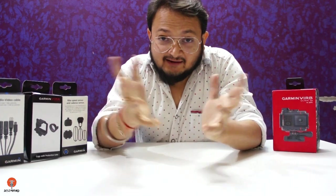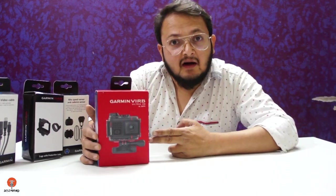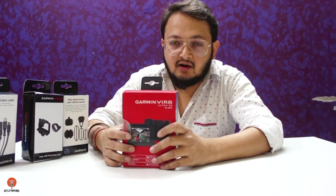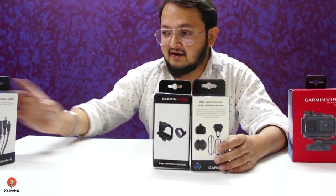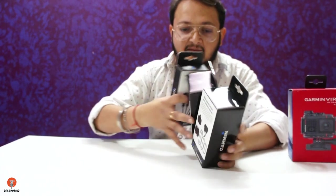Hello guys, welcome to the channel. This is the Garmin VIRB Ultra 30 action camera and it comes in this box. The box is already open because I got it from Dubai. Apart from this, these three are the accessories which I had purchased separately, so let's keep them aside for the time being.